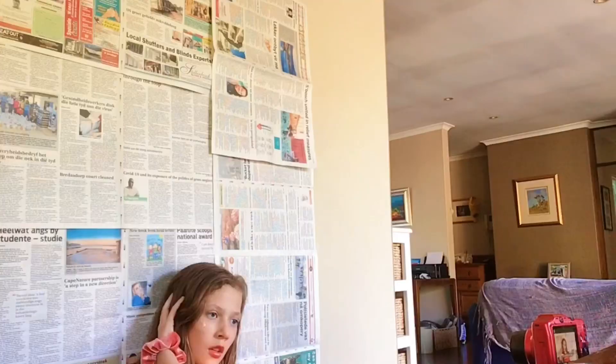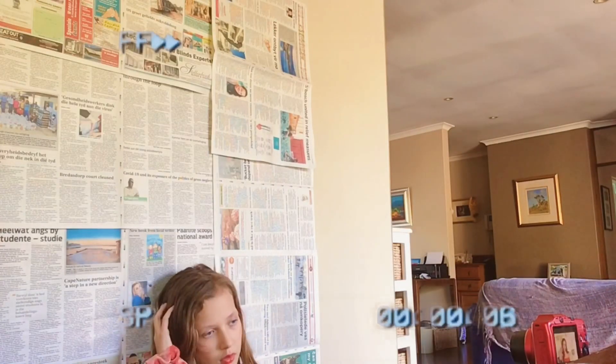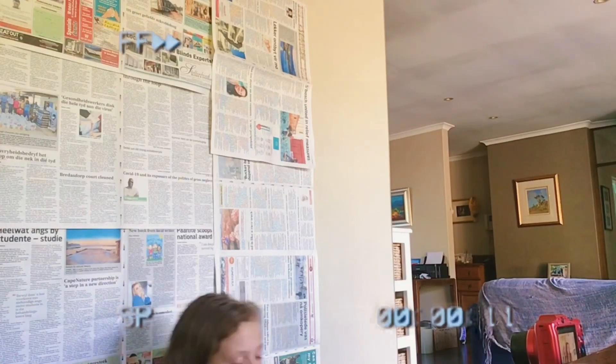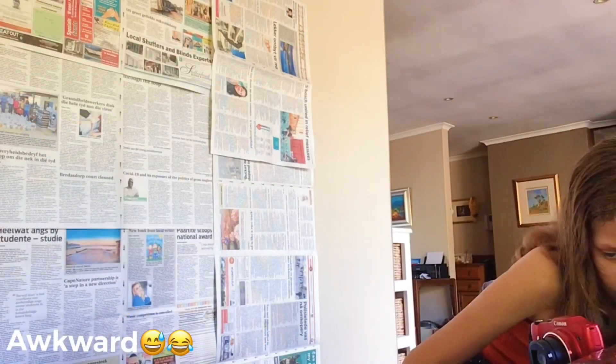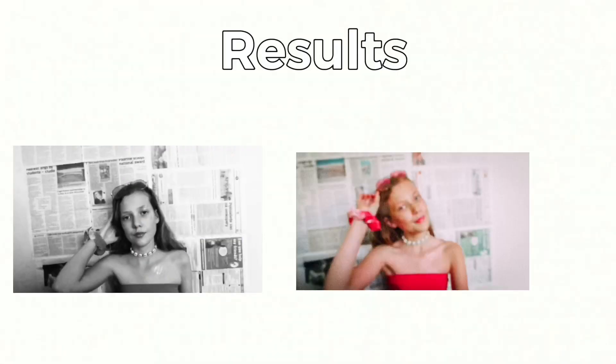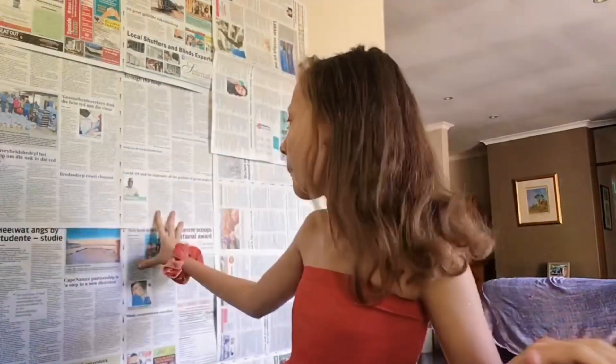Long story short, I basically ran out of tape — it's just this little bit — and this is a long process, so I hope it will work, otherwise we'll see. Okay guys, so I really enjoyed this photo. I think it turned out really well. It did take some effort putting up the newspaper, but you only have to do it for a small section and I think it turned out really well.